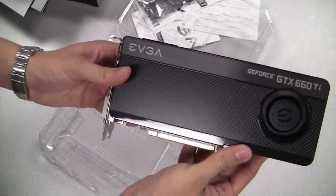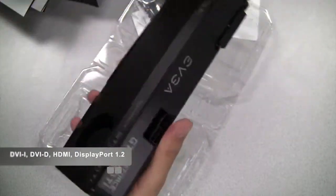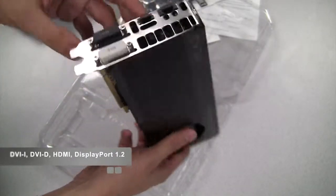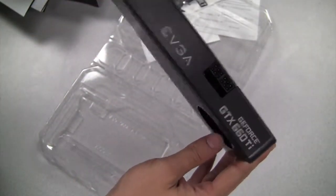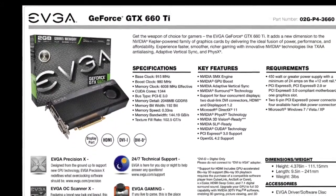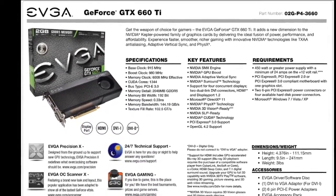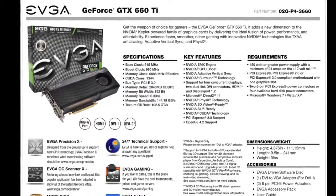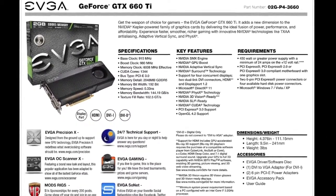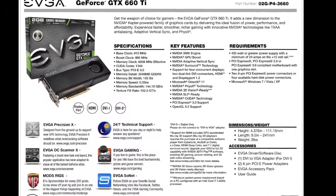And here it is: the EVGA GeForce GTX 660 Ti. This card has dual DVI, HDMI, and DisplayPort, and you can actually run all of these at the same time. Now let's take a look at the GeForce GTX 660 Ti specs. If you take a look at the clock speeds, you'll notice that the clocks are identical to the GeForce GTX 670, including the CUDA cores. The only difference is the memory bit width — the 660 Ti has a memory bit width of 192, compared to 256-bit on the GTX 670.